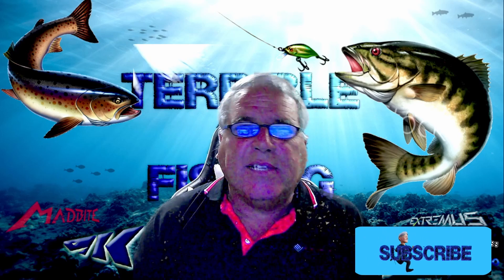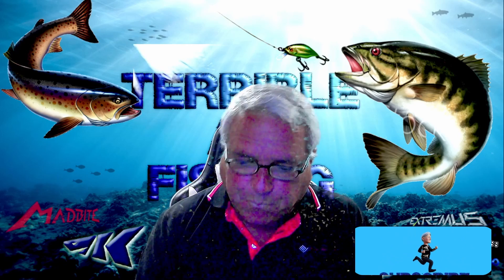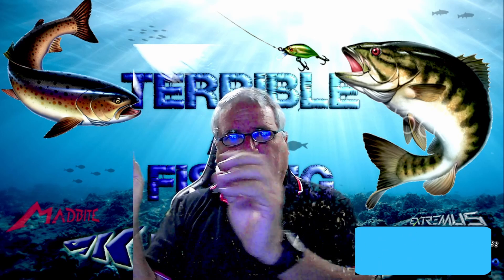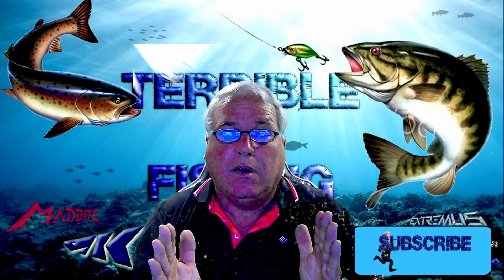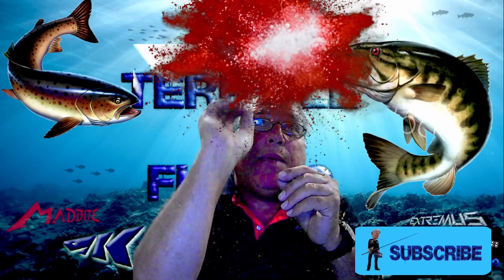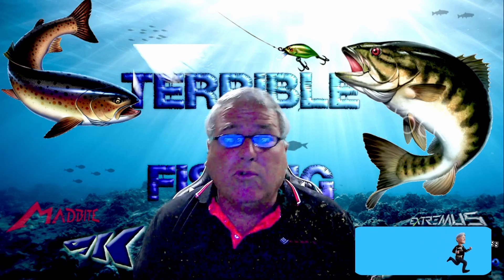So what ends up happening, especially with my bait finesse setup, is because I kind of whip it out there — I have a more violent cast on it. What ends up happening is it whips that lure, and with that instant of whipping it and casting it out, it creates great tension on something that does not stretch. So when I cast it, the lure flies away, keeps flying past everything, and the line breaks. This is a common thing. I did not know that.